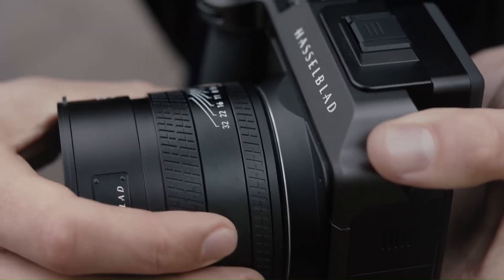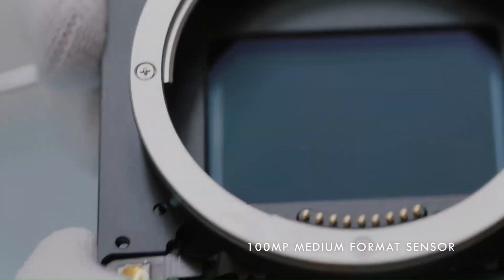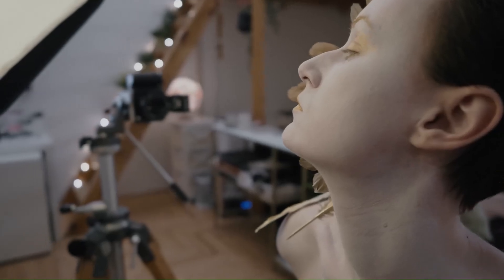While the X3D150C may represent a significant investment, its cutting-edge features and Hasselblad's renowned craftsmanship justify its premium status, making it a top choice for photographers and videographers striving for perfection.